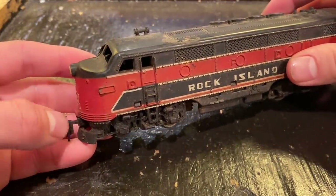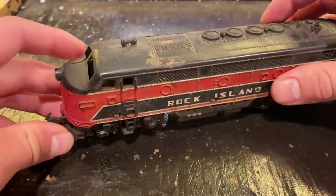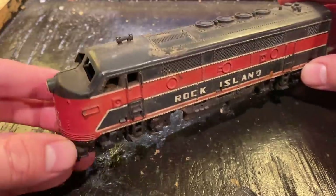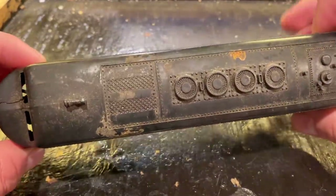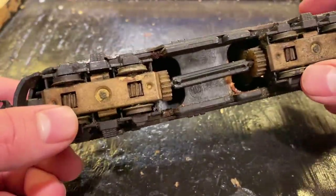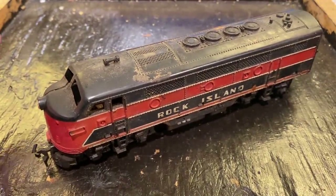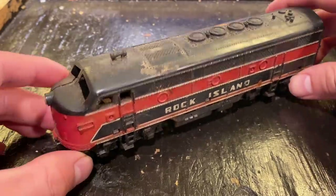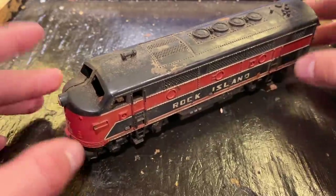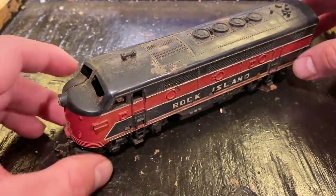In today's video, we're going to be working on this vintage F3 Rock Island locomotive from Marx. This is a locomotive I picked up in an eBay lot a few months ago, and it's in really bad shape. I suspect it was involved in a flood or something like that, judging by all the staining and little spots of rust. The wheels are terribly oxidized, and I suspect this thing has not run in a very long time — probably at least 20 years, if not 30 or 40. We're going to try to get it working again, though the likelihood is lower than most things I work on since the drive is completely seized.